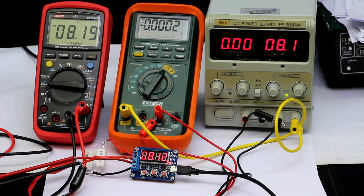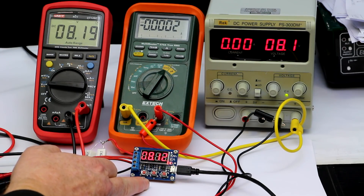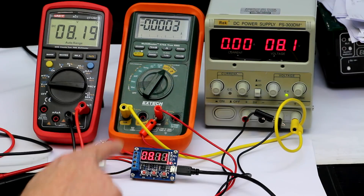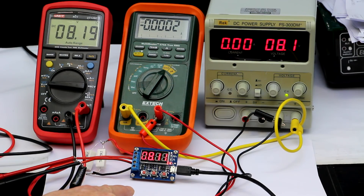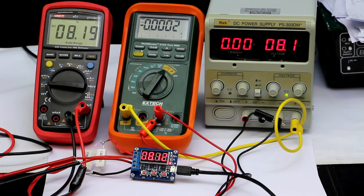Hi, this is Roger from Kankalabs with a follow-up video about this little charge meter, which I analyzed in another video to be not very accurate — or to be precise, unusable. Some users have commented that it does have a software calibration function which I didn't know of before. So I've taken out a fresh unit, not the one I tested last time, just to make sure I didn't break anything by unsoldering the seven-segment LED display. This is my second, nearly virgin unit.